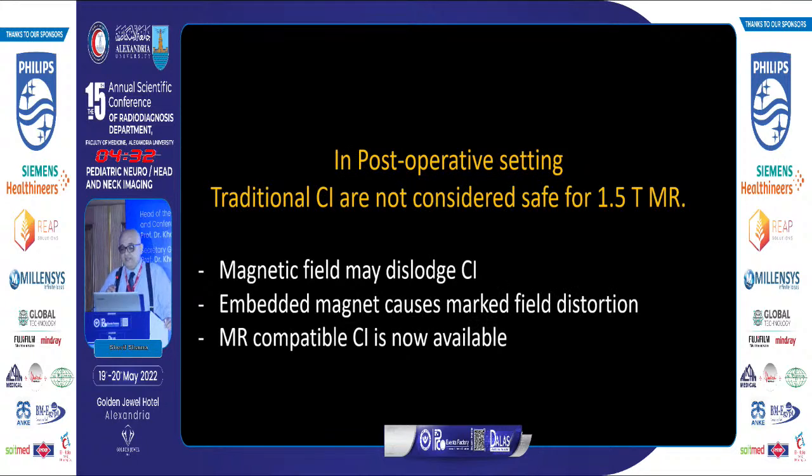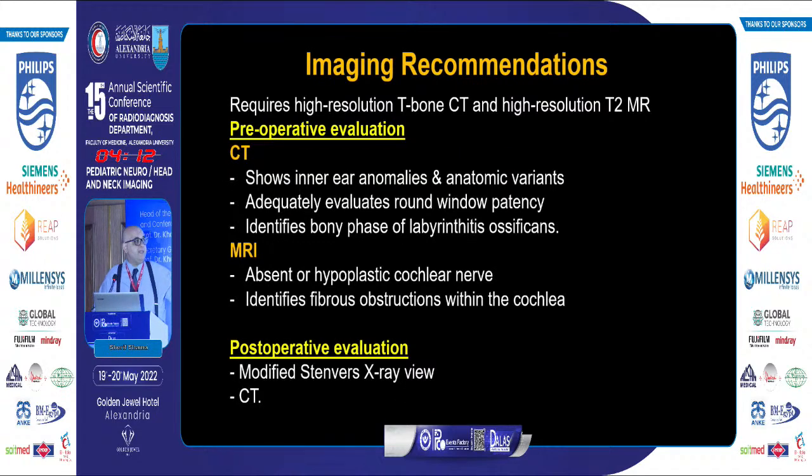Traditional cochlear implants are not considered safe for 1.5 Tesla MRI — not only can the magnetic field dislodge the implant, but the embedded magnet can cause marked field distortion. MRI-compatible implants are now available. The imaging algorithm: preoperatively, CT and MRI are used to evaluate inner ear structures, anatomical structures, patency of the round window, labyrinthine ossification, cochlear nerve, and membranous labyrinth. Postoperatively, use the modified Stenver's review, with CT if needed.